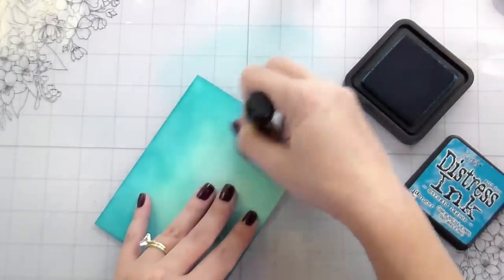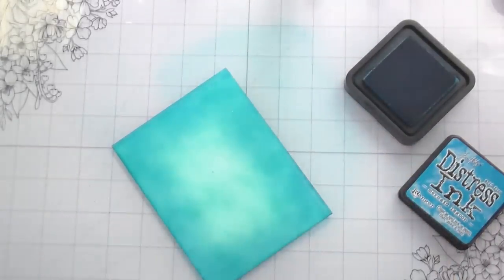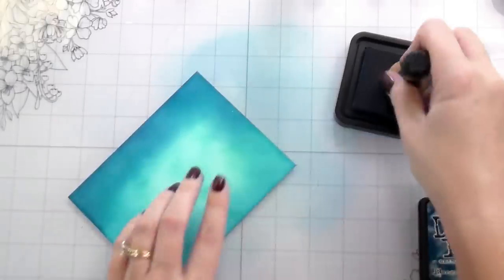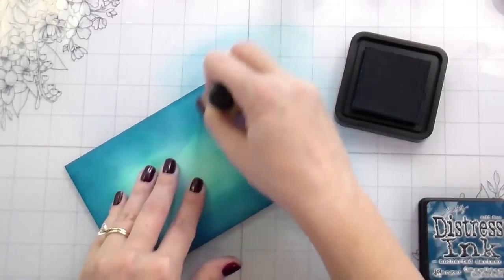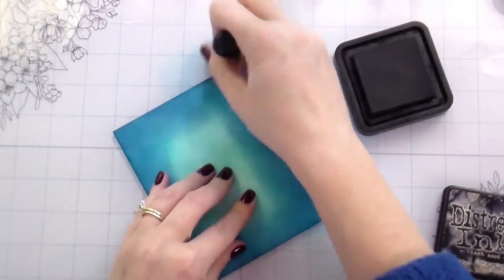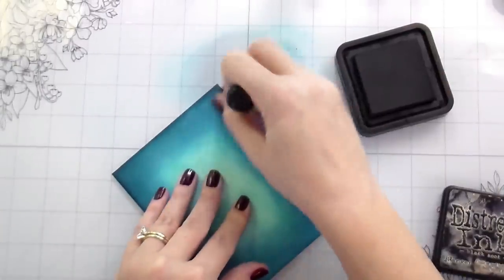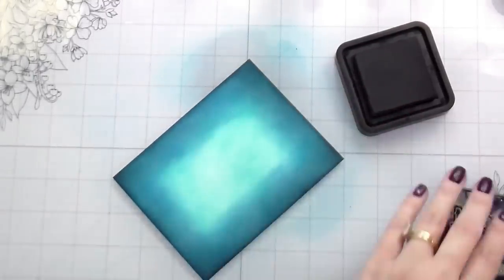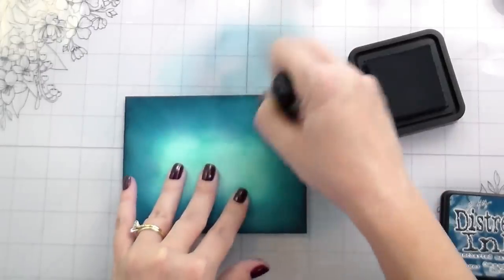We are doing some ink blending. I like the color variation — lighter in the center and darker on the edges. I'm working from Peacock Feathers to Mermaid Lagoon to Uncharted Mariner to Black Soot. However, you can do this with just plain cardstock. This technique will work with two A2-size sheets of the same cardstock — one as a card front and one to die cut your pieces from — in order to create that 3D embossing effect.